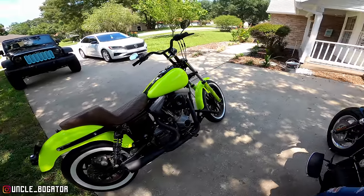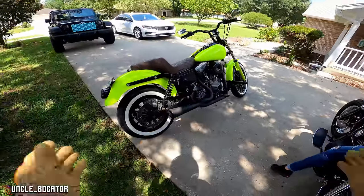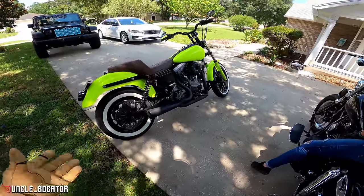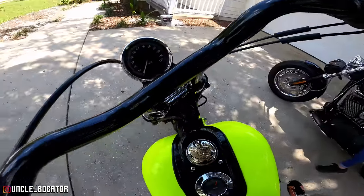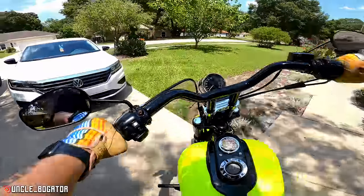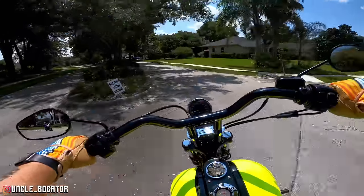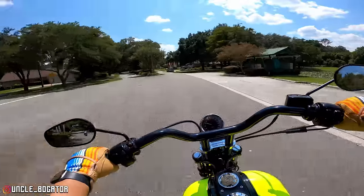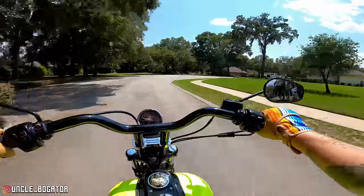Alright nieces and nephews, welcome back to the channel. This is going to be the first ride — finally, after three months of having this bike — that it's all working, more or less. Today is like the first real moto ride. We're going to be Dyna Bros today. My seat's still wet from washing the bikes, so I'm getting kind of wet in the ass too. It's gonna look like we both pissed ourselves — Dyna Bros, piss bros.